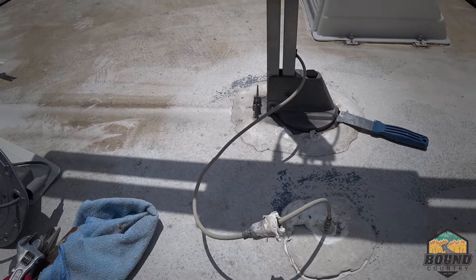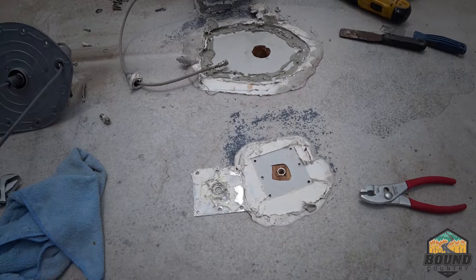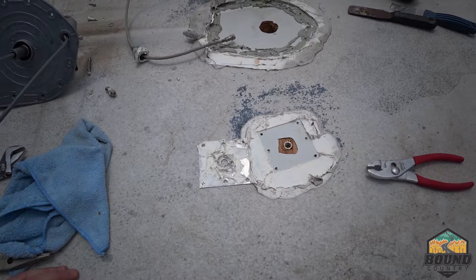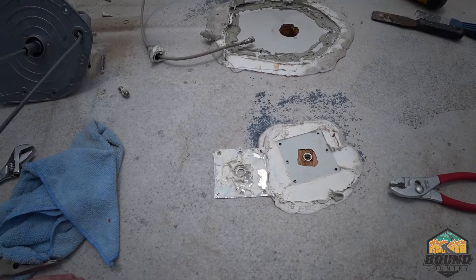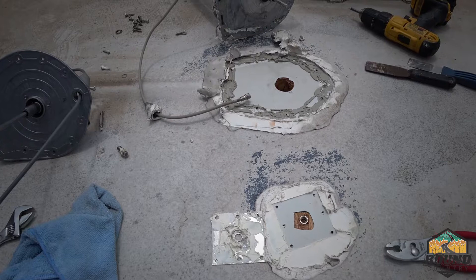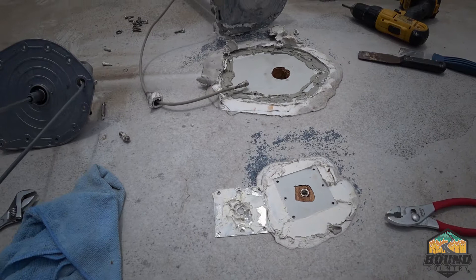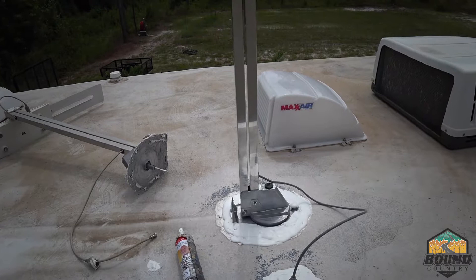I'm going to put the camera down because it is just unbearably hot up here. Alright, so I got some of the sealant off and went ahead and took all the screws out — this is what it'll look like when you remove your antenna and your coaxial input. I'm just going to finish removing the rest of the sealant and start putting everything back together. My roof looks a little rough compared to what it was originally, so that'll probably be on the to-do list.